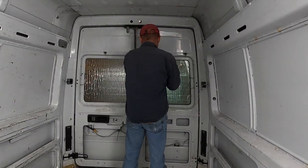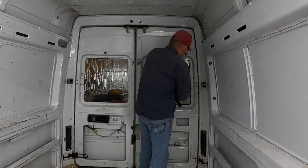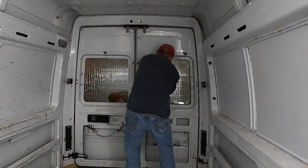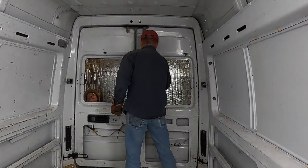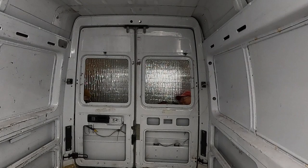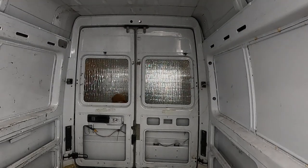Once we had broken the windows out there was still glass that was urethaned to the van — only a thin strip around the outside, but we still had to chisel out the urethane that was still glued to the van. We started with regular chisels and hammers, then tried putty knives and hammers to try to get under the urethane better.